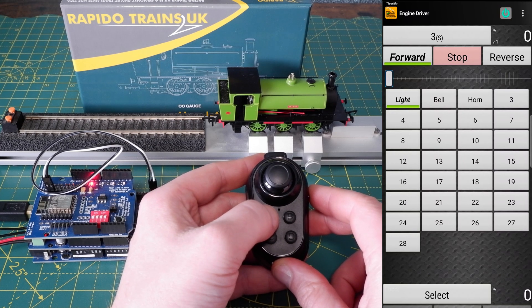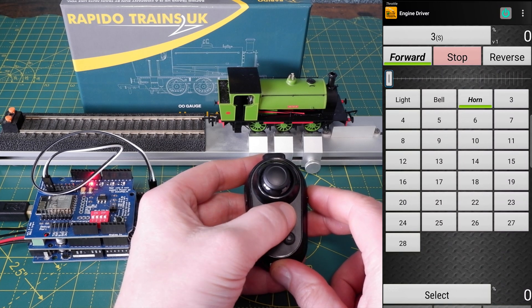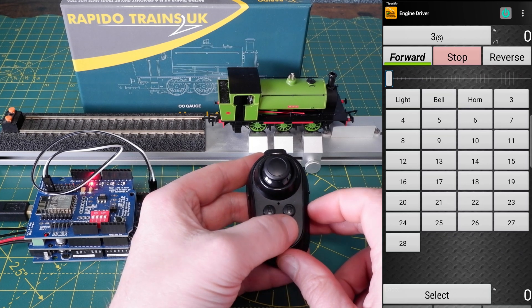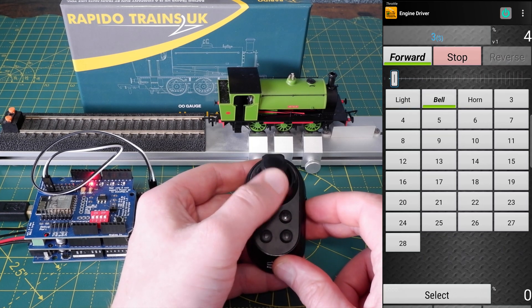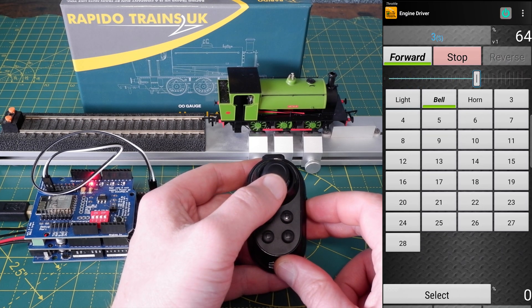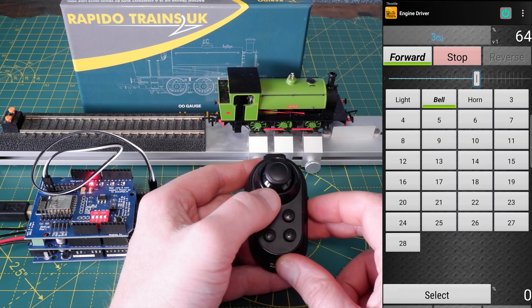By default, function A activates the lights, B is the whistle or horn, C is the stop button and D turns the sounds on and off. All of these are customizable and I'll show you how later. Pressing up on the joystick increases the speed and as you can see everything appears to be working.